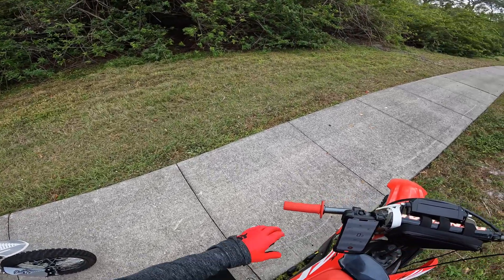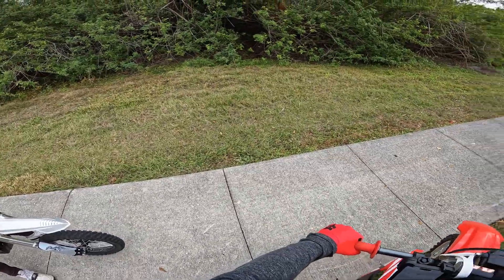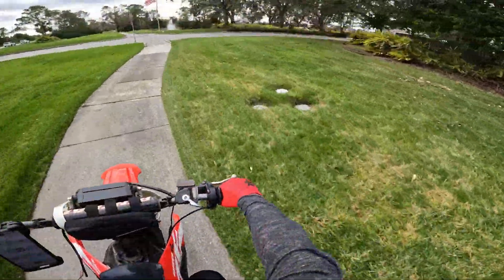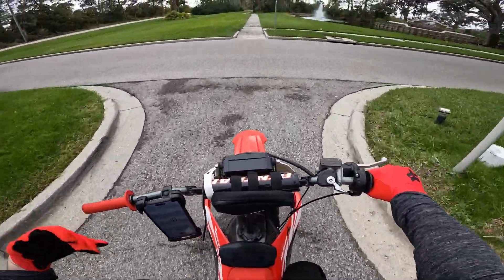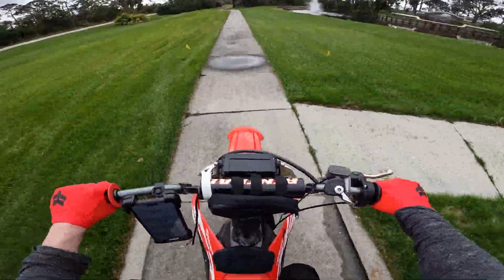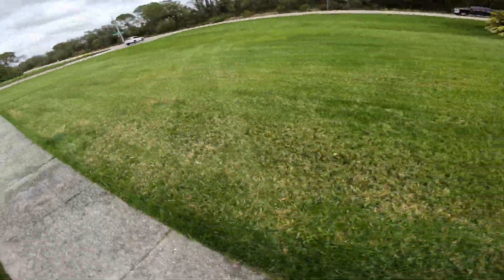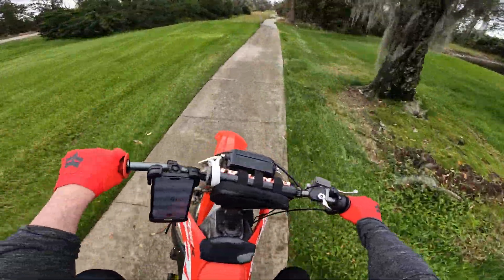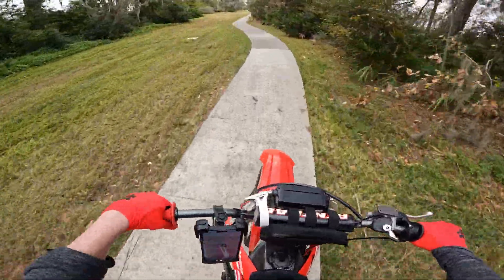Then once I start to give it gas, it like dies off. I go to wheelie and it'll pop up a little bit, but I don't know. I also had an issue with my egg rider — I had sent it in and they sent me a new one, and I didn't even use it. Because then I'm going to try to hook it up and it's going to erase all my GLE settings.